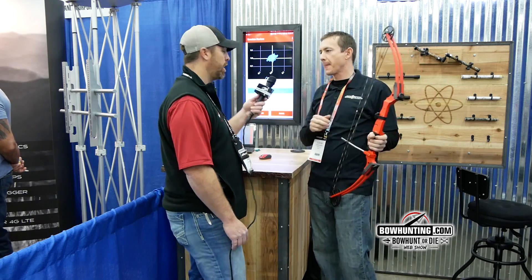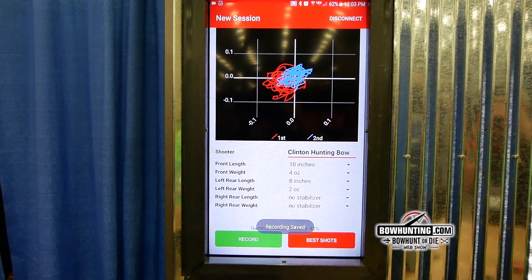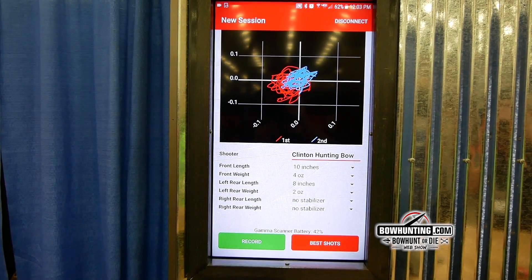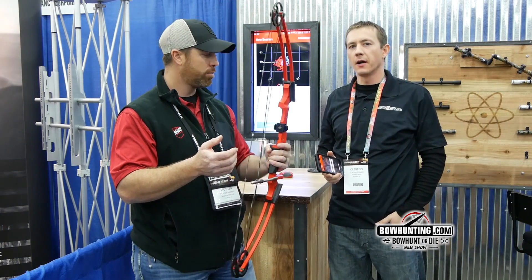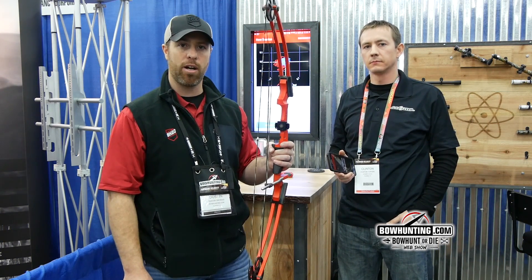And you can show us that — this is a blown up version of the app and what it actually looks like. A very cool product called the Gamma Scan. It's going to run somewhere around $2.99 retail and should be available somewhere around 90 days. So check it out.